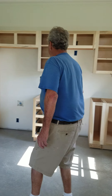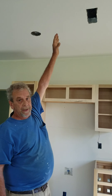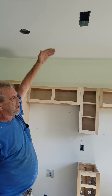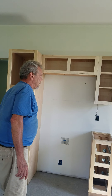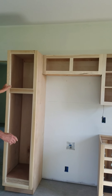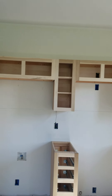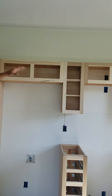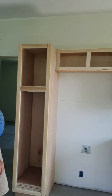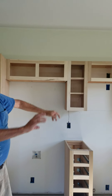It looks kind of inky in here, doesn't it? Well, a standard high ceiling I can touch the top of is eight foot. These are nine-foot rooms, so they're a little bit oversized. Instead of having to build all the special cabinets, we're just going to put a row of two-footers up on top of all this. It'll give us extra storage up along there, and we'll wrap that with crown molding so it'll look like them cabinets just grew in there.